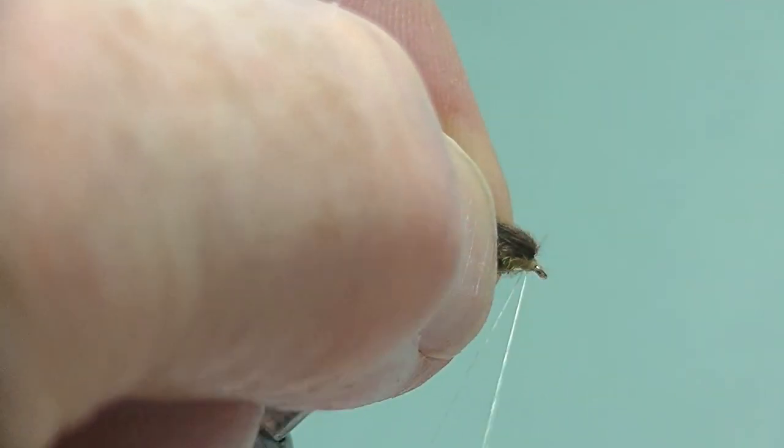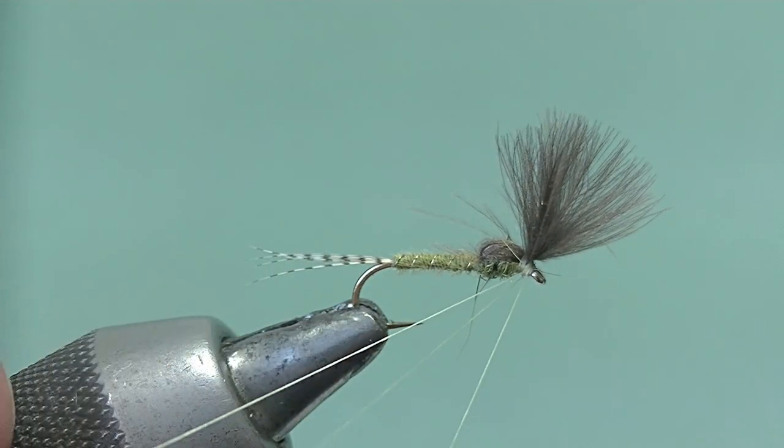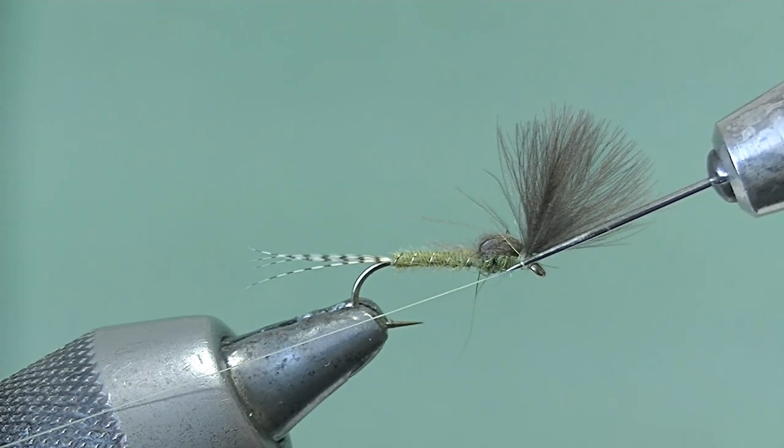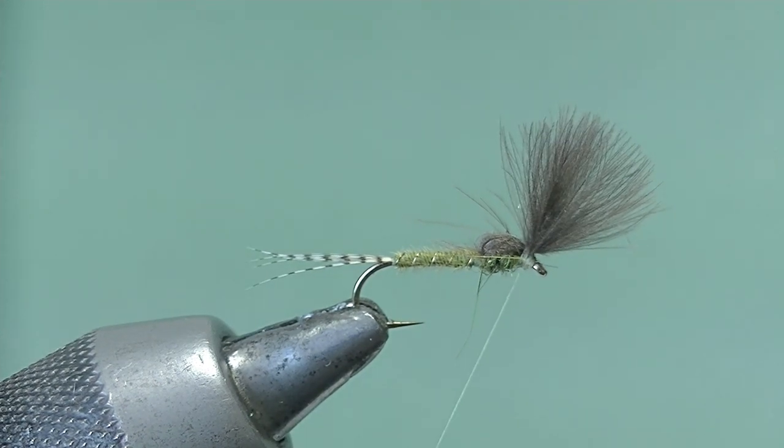Just hold the fibers out of the way. Four turns, transfer onto the needle, and slide in — there we go. That basically is the fly finished.